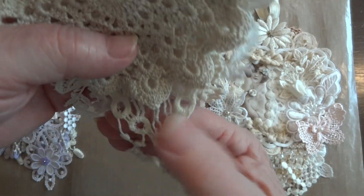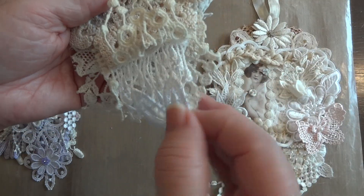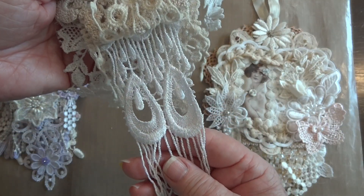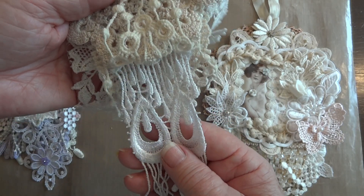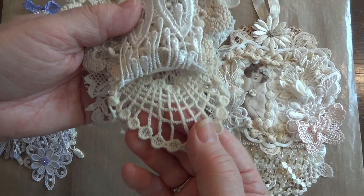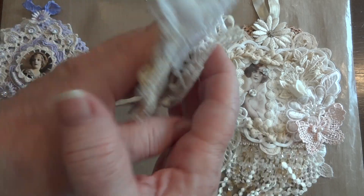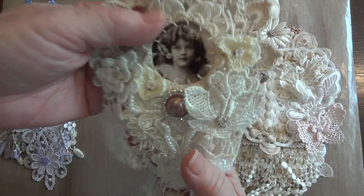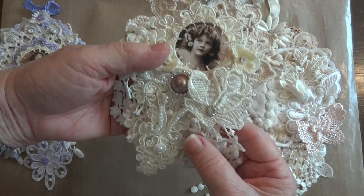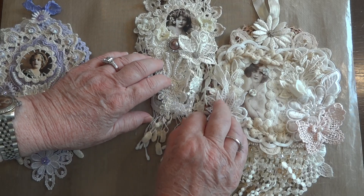I'll show you the dangles from the back. I used snippets — so there's this piece here, this piece here, and this is what Julie calls the peacock lace that she has in the store. Then this snippet here and this little snippet here. I might have been a little close and gone out of focus — I do apologize, I can't always see what I'm showing.